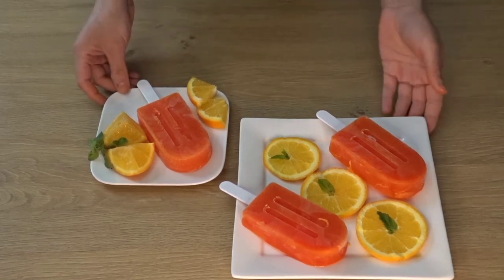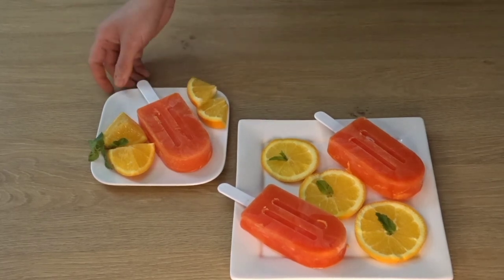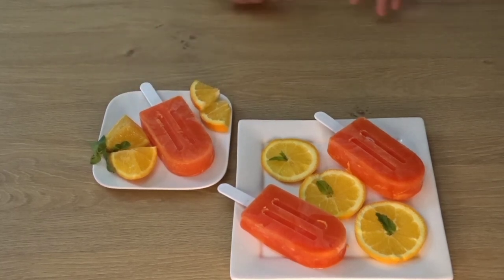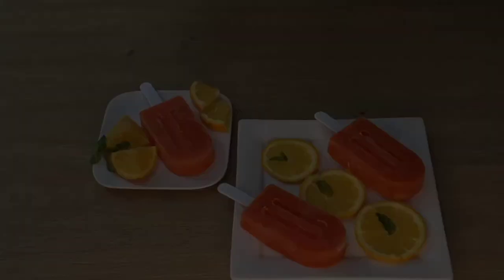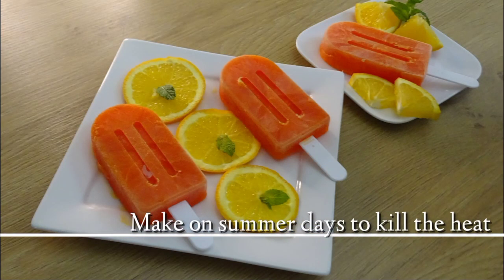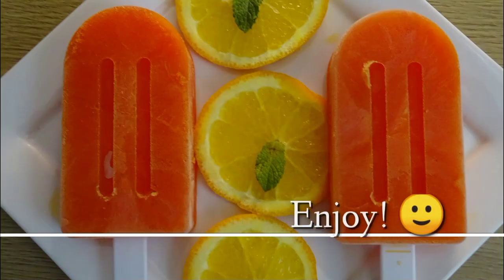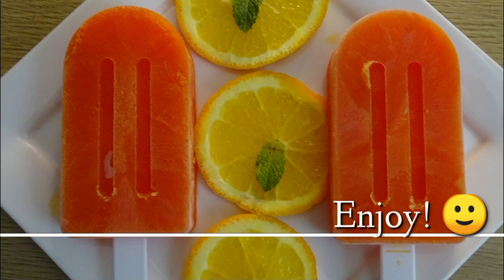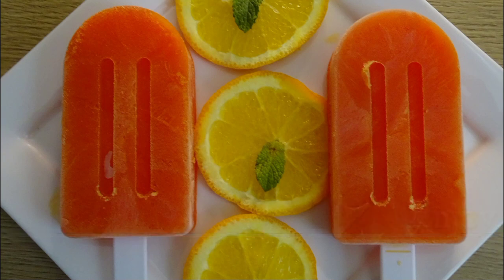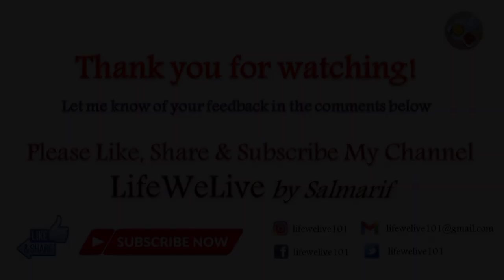I hope you liked this recipe today. Don't forget to like it, share it and subscribe to my channel. Okay, thank you. Bye bye.